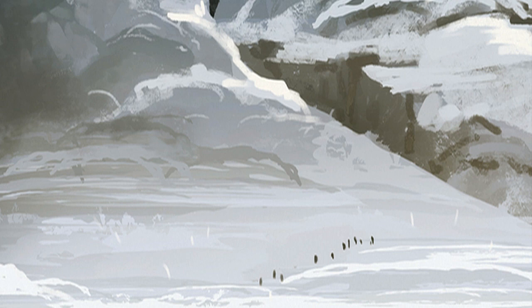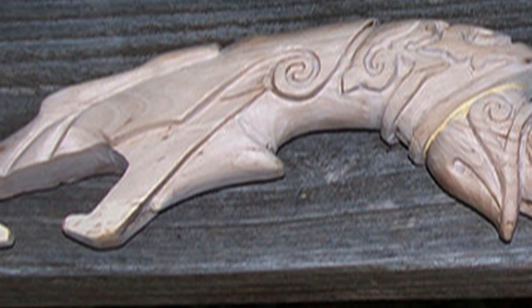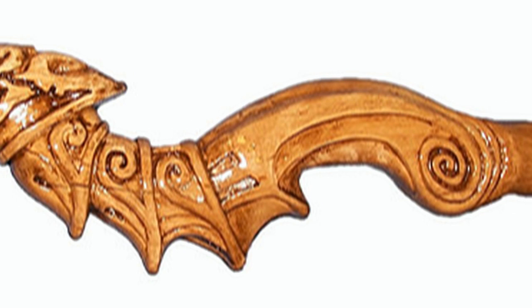Judson cuts, carves, glues and stains an exact replica of a Dragon Priest staff from the popular game Skyrim. This is a really impressive replica and I for one would be proud to display it on my mantelpiece. Head over to Judson's page to see more pictures — links are in the description below.